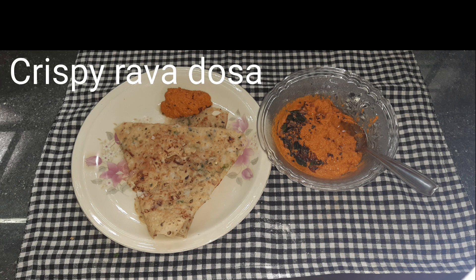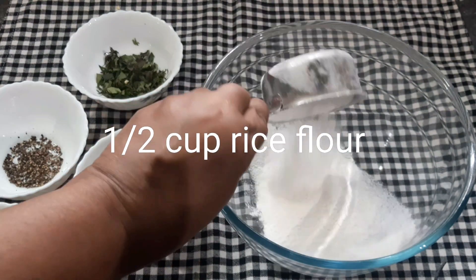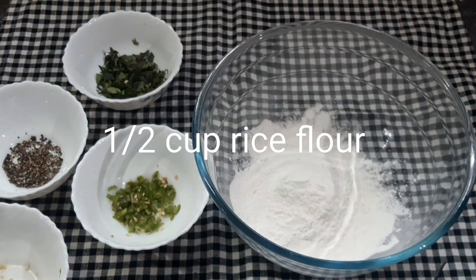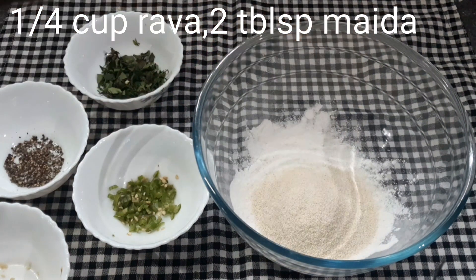This recipe is a crispy recipe for breakfast. Add a nice bowl of rice — 1 cup of rice and 2 tablespoons of maida.